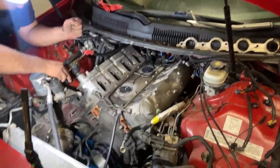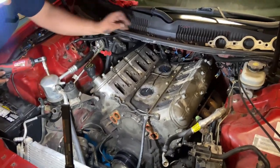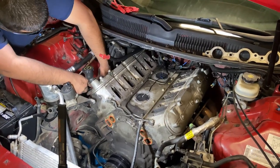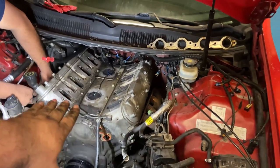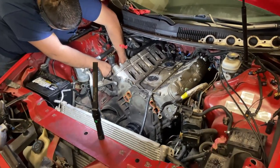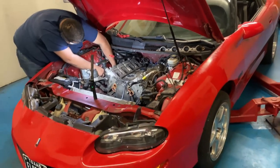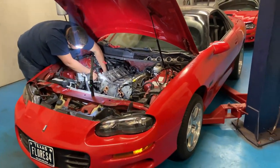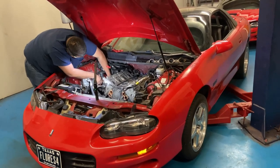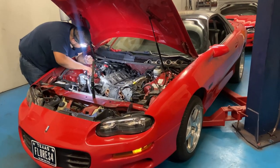So we're back from the dyno and we're way ahead of ourselves here. I forgot to record the disassembly, but we got the intake off and all the front accessories. We're getting the headers off right now. Obviously somebody had already worked on this car, so we're running into bolts that aren't the same as what I expected — different bolt sizes, different ways they bolt this stuff up. Just going around those little obstacles.